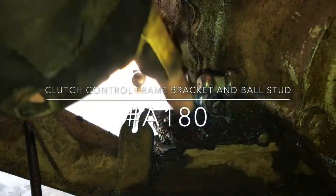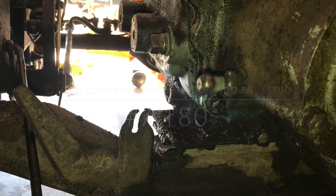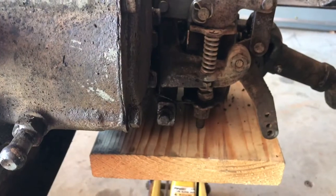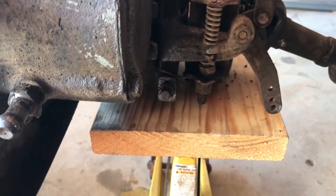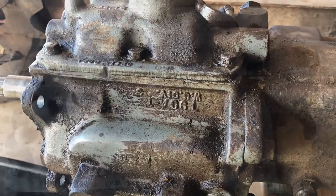You'll note here the ball stud that's attached to the actual transfer case. I've supported the rear of the transfer case with a jack and a block of wood just to keep the transmission and transfer case level as I remove the drive shafts.